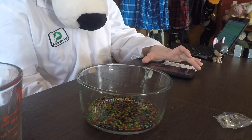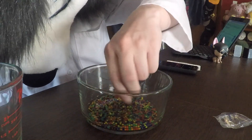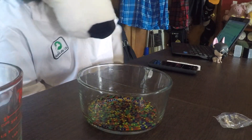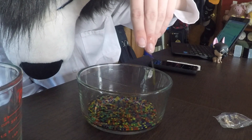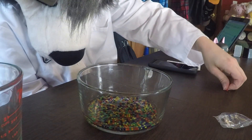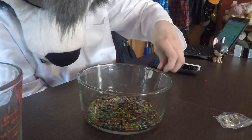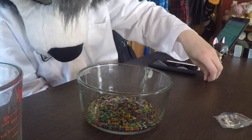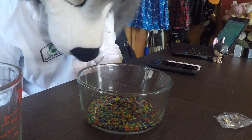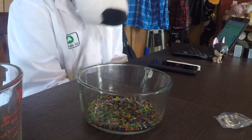That seemed pretty quick. Not seeing any huge changes yet. They're kind of bouncy. We lost track of time, so we'll give it probably another minute or two just to make sure.